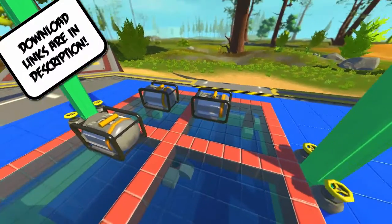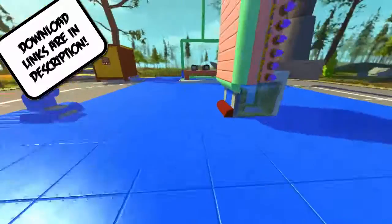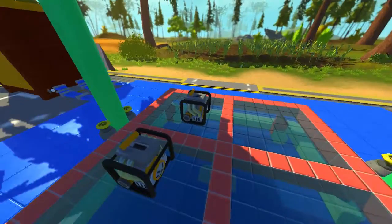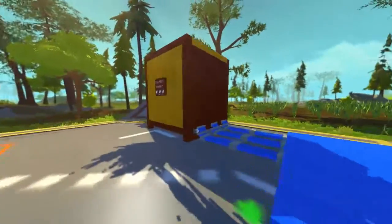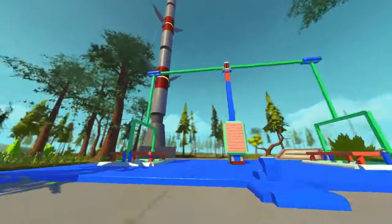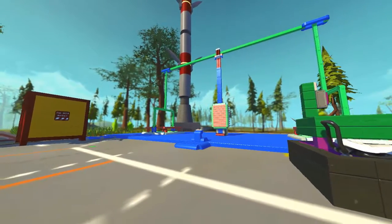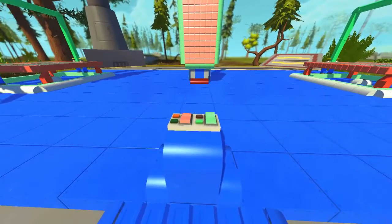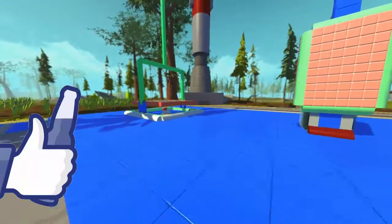You guys can download it and tell me whatever you found — leave it in the comments below. Tell me exactly the weight of each thing. This thing is controlled with one button. And I'm not joking — so yeah, that's pretty much my balancing prototype. Tell me any tips if you want to improve this thing. But that's it for the video — hopefully you enjoyed it. I'll leave a link to this down below.